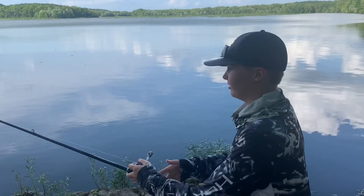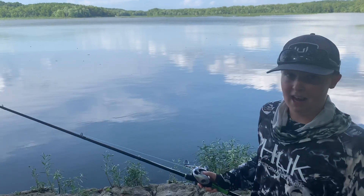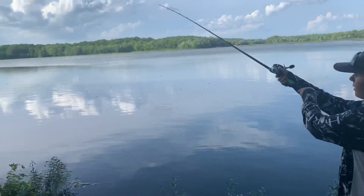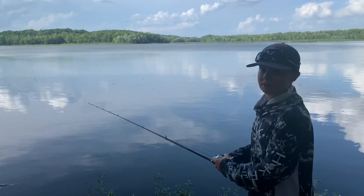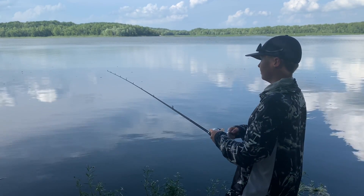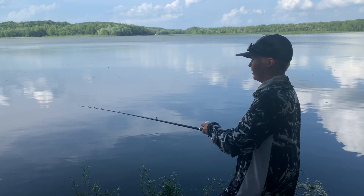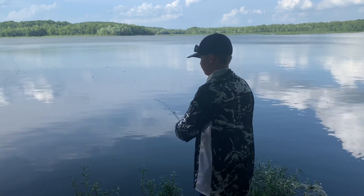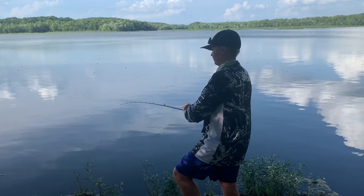We're going to go ahead and start fishing right here. What I like to do is give this spinnerbait an erratic action. I just made a cast kind of parallel to that bank, and I'm just going to give it some twitches and give it a pause every now and then, just to make it look very erratic inside the water.